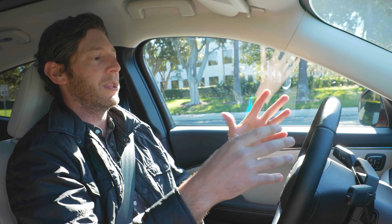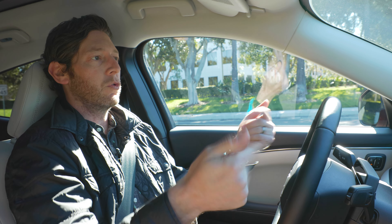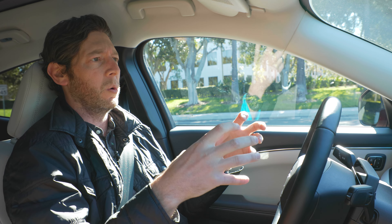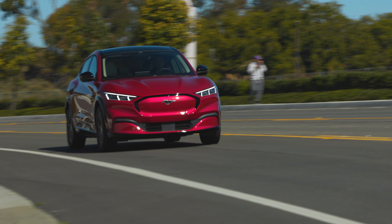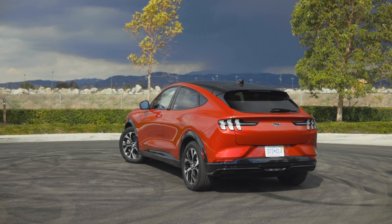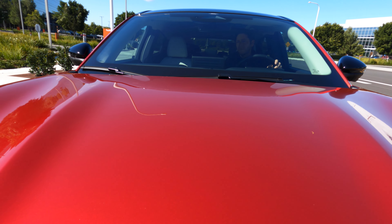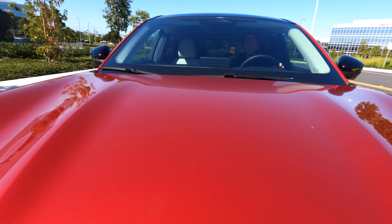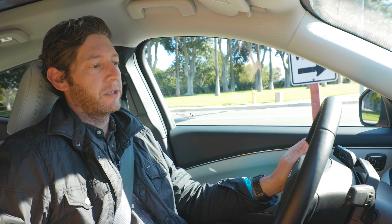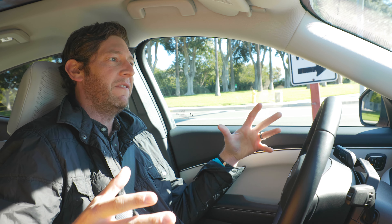The display shows range, state of charge, ground speed, whether the car's ready, and your gear selection — Park, Reverse, Neutral, Drive, or L. L acts like engine braking when descending a hill since there are no actual gears. When you punch it, it gets up and goes — comfortable and everything you'd want from an electric vehicle. I'm really curious to try the rear-wheel drive version, because with this AWD model, if you huck it into a corner, it wants to rotate and have some fun. I wonder if the RWD version pushes that playfulness even further, and I'd love to try it on a road course to see what it can really do.